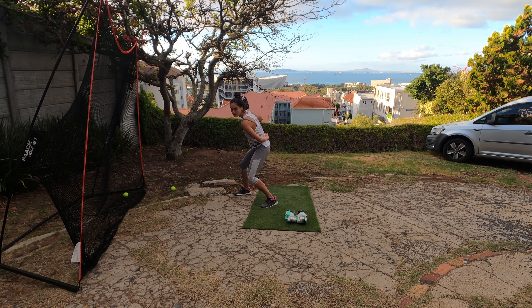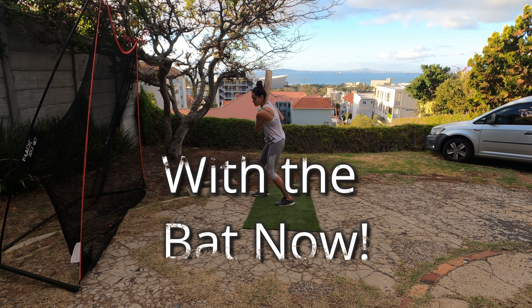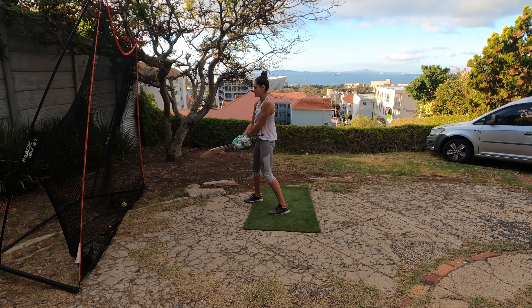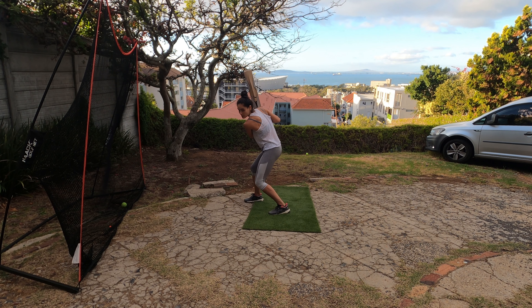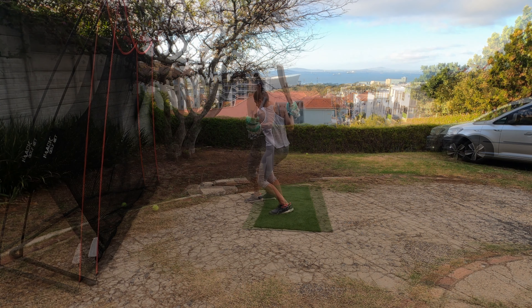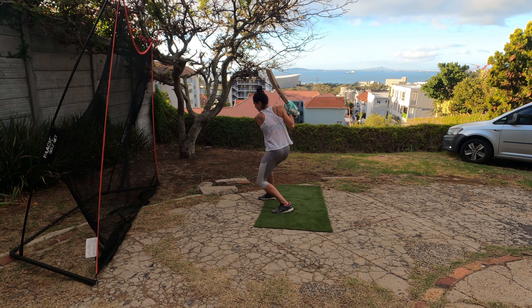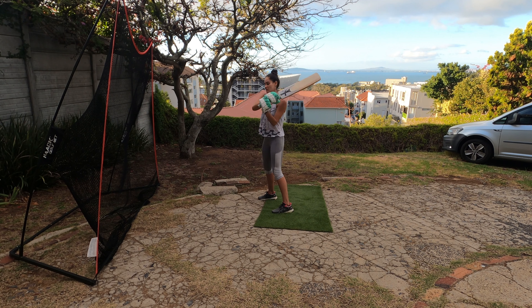Nice, yeah, well done, nice. I'm trying to do it in a way that I don't feel my wrist. Yeah, that's the right way — that's perfect. Look at that, that's the swing.